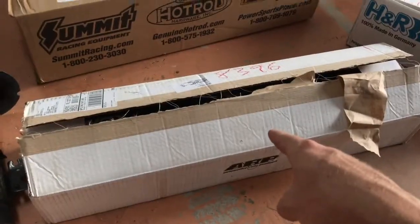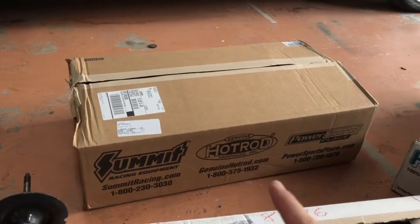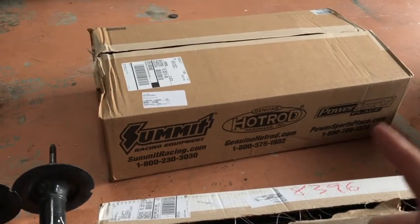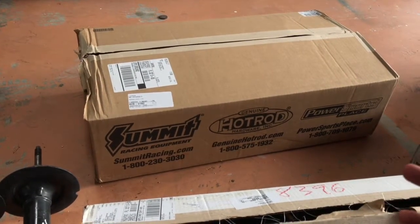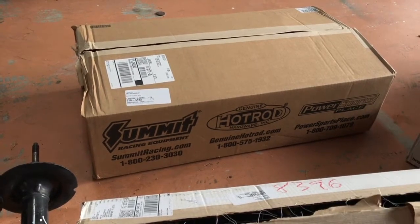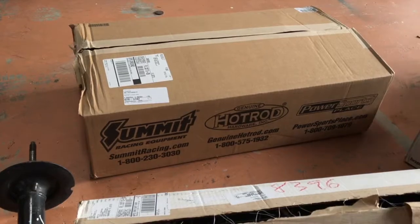These, by the way, are the rears; these are the fronts. These were on back order for Joe, and he was nice enough to let me know it was gonna be another month until I got those. But I called Summit and they had some in Georgia — they actually had two left. I got these in like two days, so now we're all set.